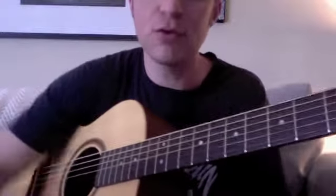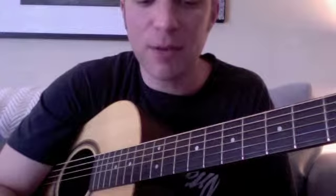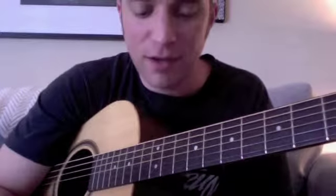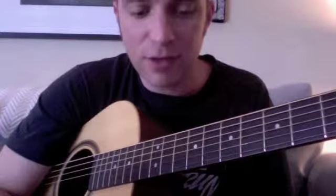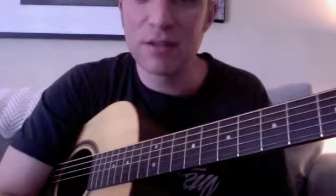That'd be the whole blues form — you don't have to do that yet, I just want you to hear it all together so it makes more sense in context. That'll do it — that is your assignment for this week. I'm going to give you a jam track with me strumming along in the key of A at around 80 beats per minute, just to make it a little easier.